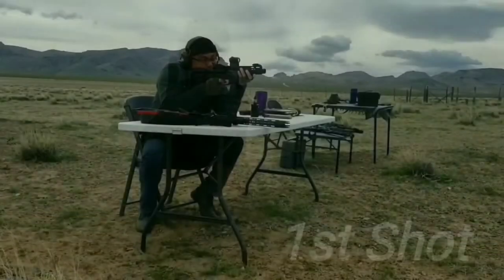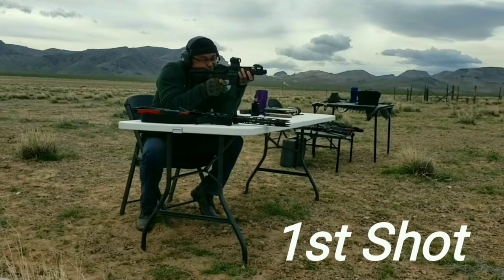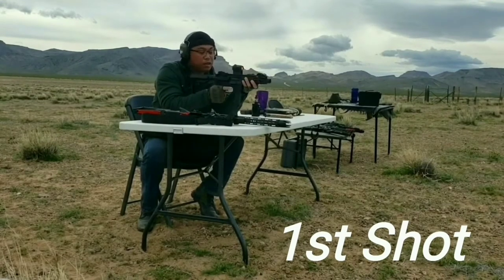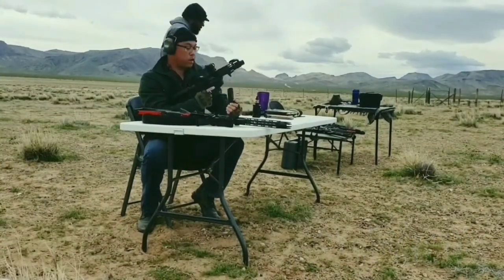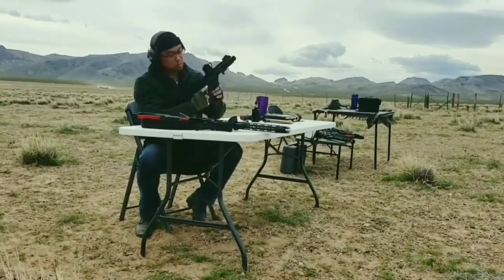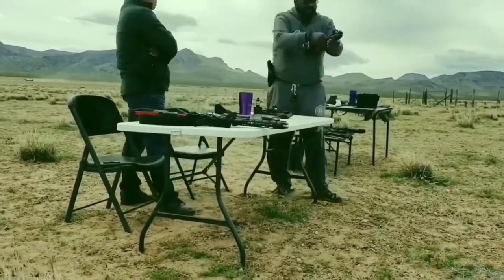So first shots downrange, we experienced a jam. Basically our trigger wasn't resetting. The reason why is that we upgraded the night before with the PSA two-stage nickel boron trigger group, and we also put in some K&S anti-walk, anti-rotation roll pins. The roll pins — the tolerance was a little too thick, a hundredth of an inch too thick.